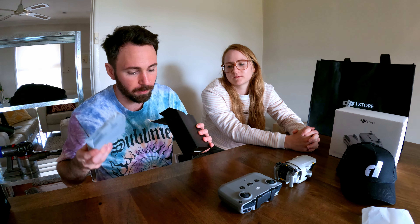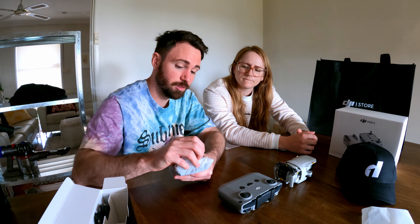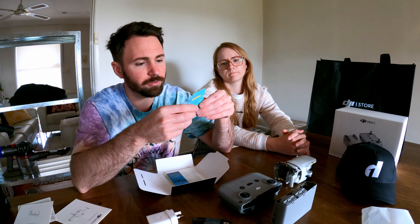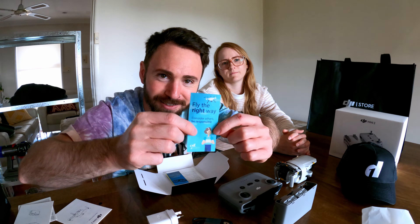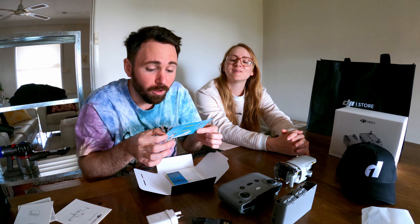This is our charging thing. The great thing about the Fly More Kit is you get this two-way charger, which can charge three batteries. How long do the batteries last? 30 minutes per battery. What a little — look at this little leaflet, this is almost novelty sized, and now you can't read it because it's so small.